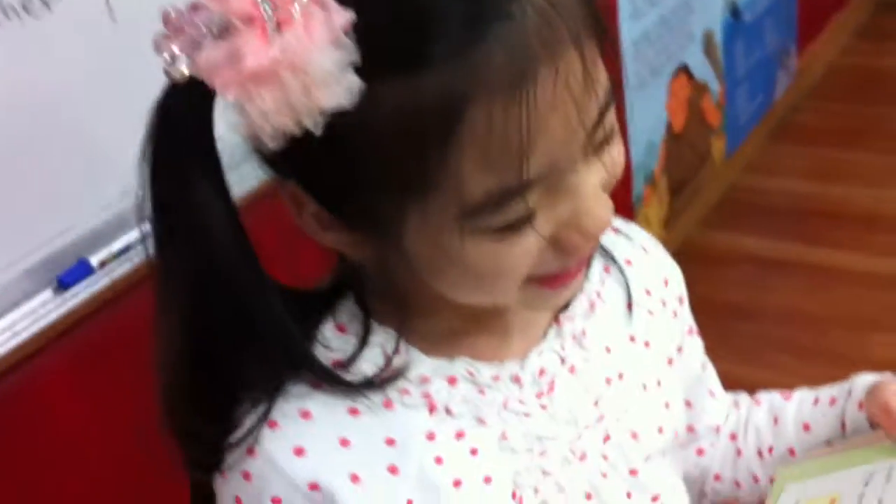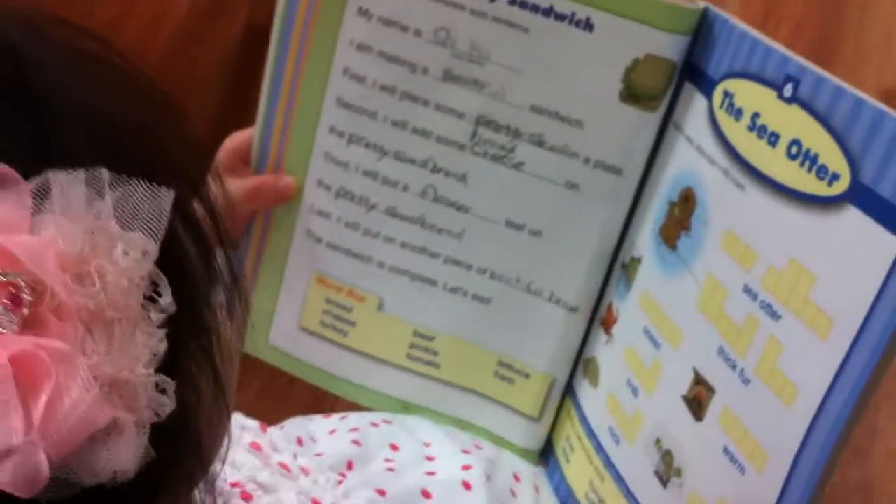Ready, set, go! My name is Sheeha. I am making a beautiful sandwich. Beautiful sandwich!